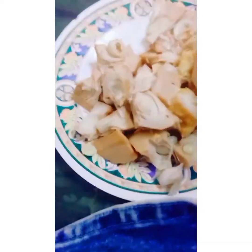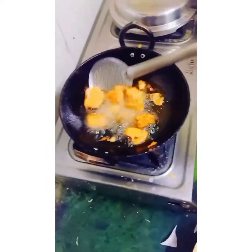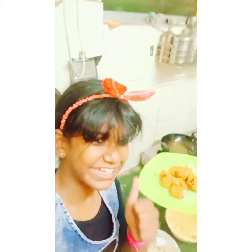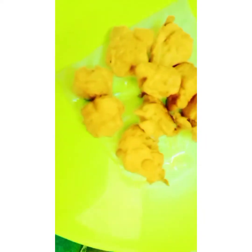The crispy pokora is ready! Yummy, wow — it looks like chicken! It's like potato chicken. I've got a full plate — it's mine! This dish is so delicious, wow!